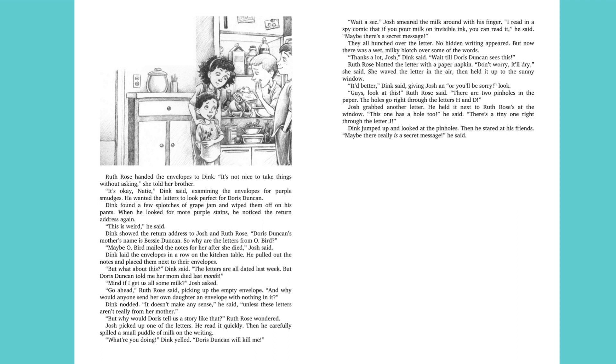Josh picked up one of the letters. He read it quickly. Then he carefully spilled a small puddle of milk on the writing. "What are you doing?" Dink yelled. "Doris Duncan will kill me!" "Wait a sec." Josh smeared the milk around with his finger. "I read in a spy comic that if you pour milk on invisible ink, you can read it," he said. "Maybe there's a secret message." They all hunched over the letter. No hidden writing appeared. But now there was a wet, milky blotch over some of the words. "Thanks a lot, Josh," Dink said. "Wait till Doris Duncan sees this."